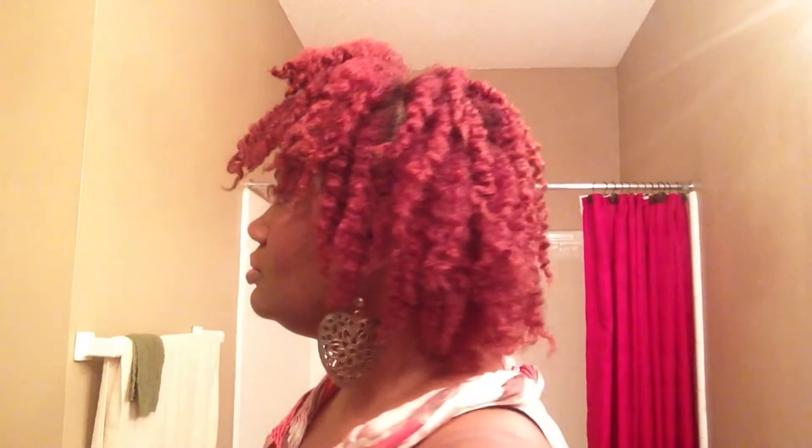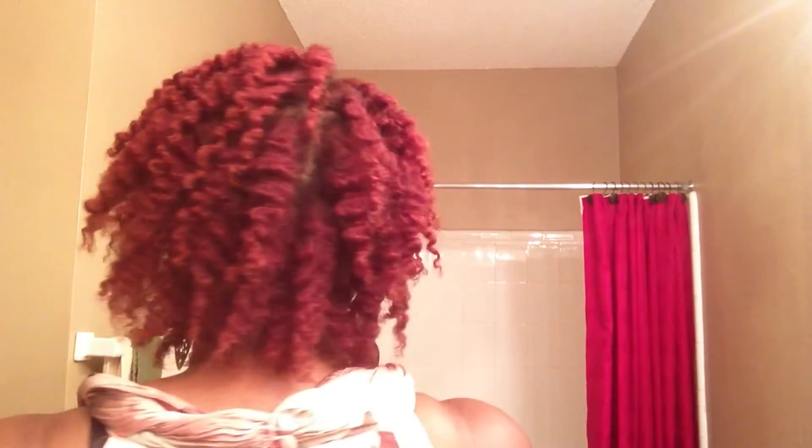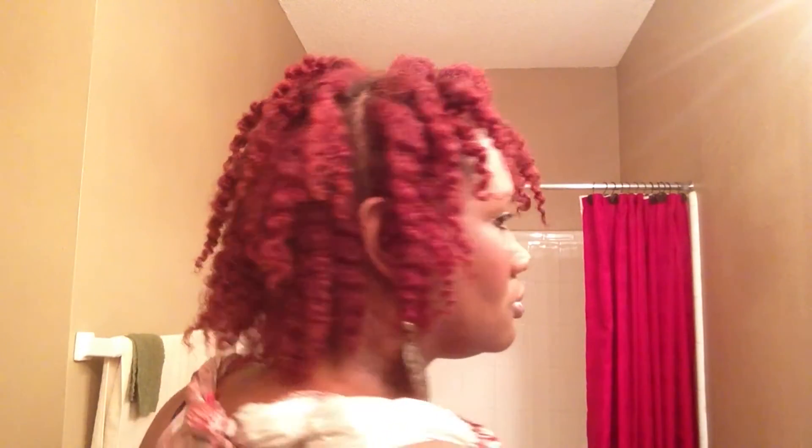And these are the results from last night's braid out. I'm going to turn around so you can get a look at the 360. And this is it. I hope you like. Please subscribe and comment and give any advice or suggestions that you like. Have a great day.